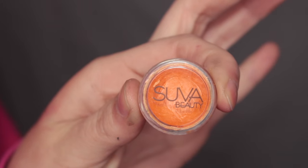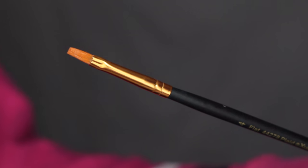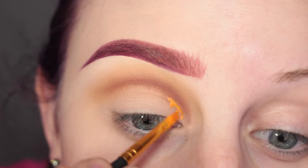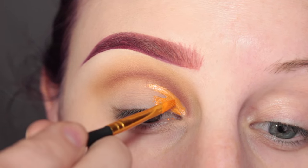Now I'm going in with Suva Beauty's Bristol Hydro Cream Base, activating that with MAC Fix Plus and taking a paintbrush. I'm cutting out the crease with this, but I'm also applying this to my lid.